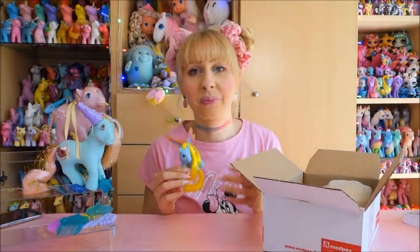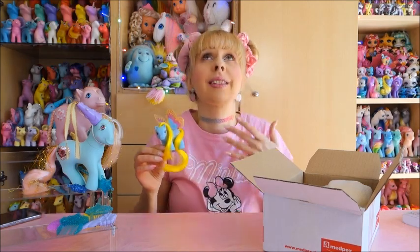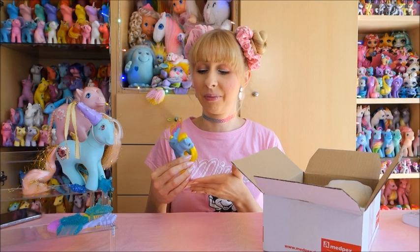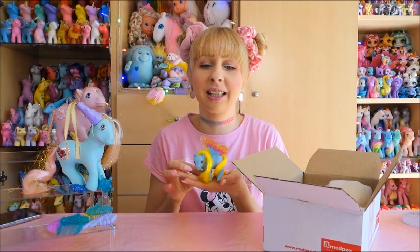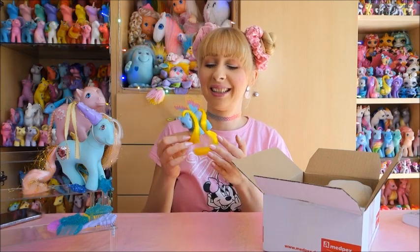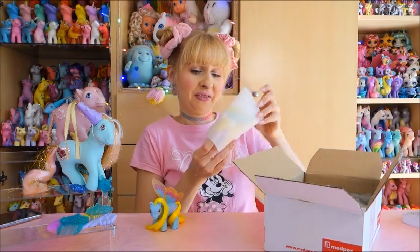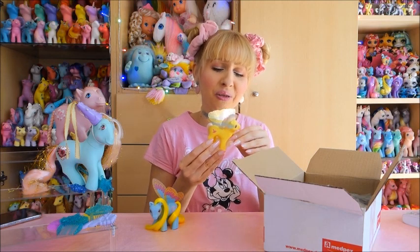I tried so hard to get them - on eBay Kleinanzeigen, asking if a pony was still available, and they were always already gone. I saw them for around 50 euros each, which is not my price range. On auctions on eBay they always went up to over 40 euros per pony, which is just not what I want to pay. It's a mixture of Windy Wings and Summer Wings ponies. Let's get them out!